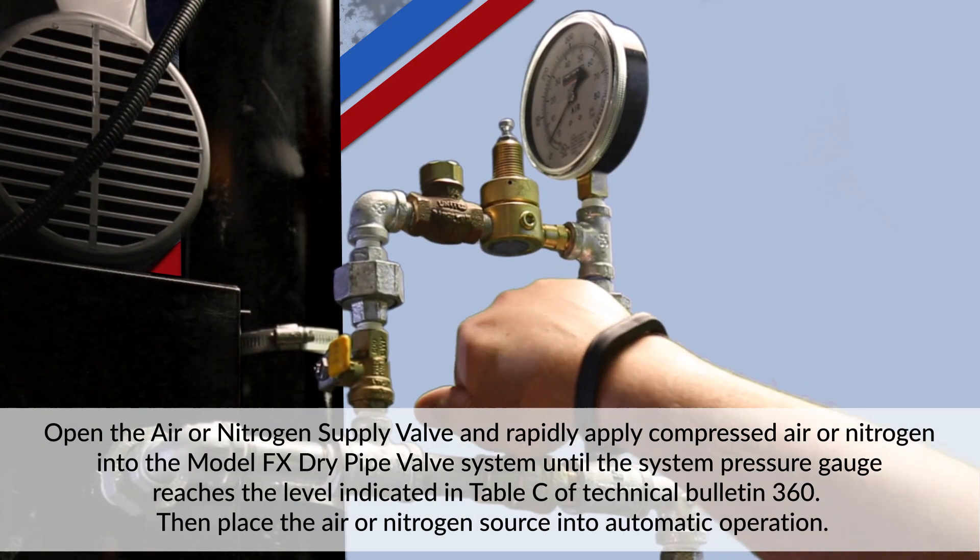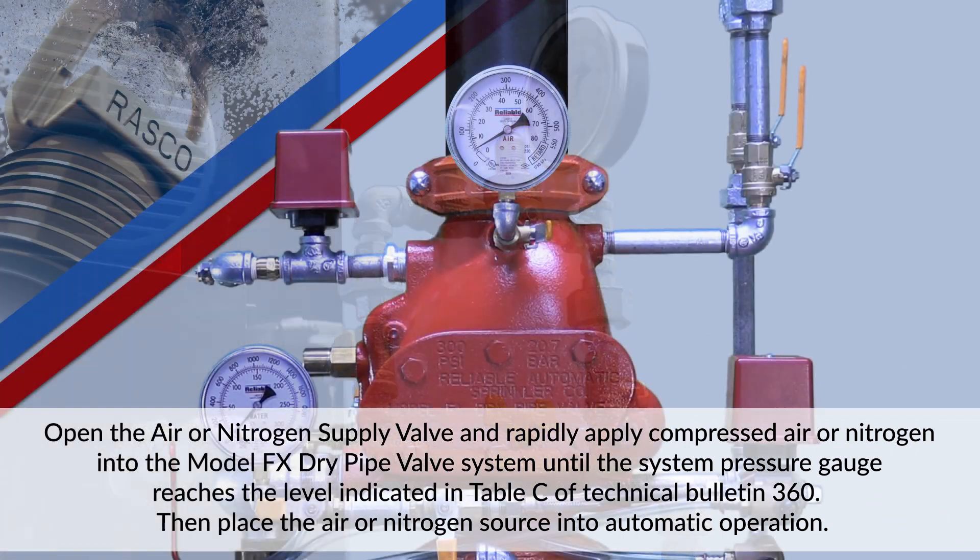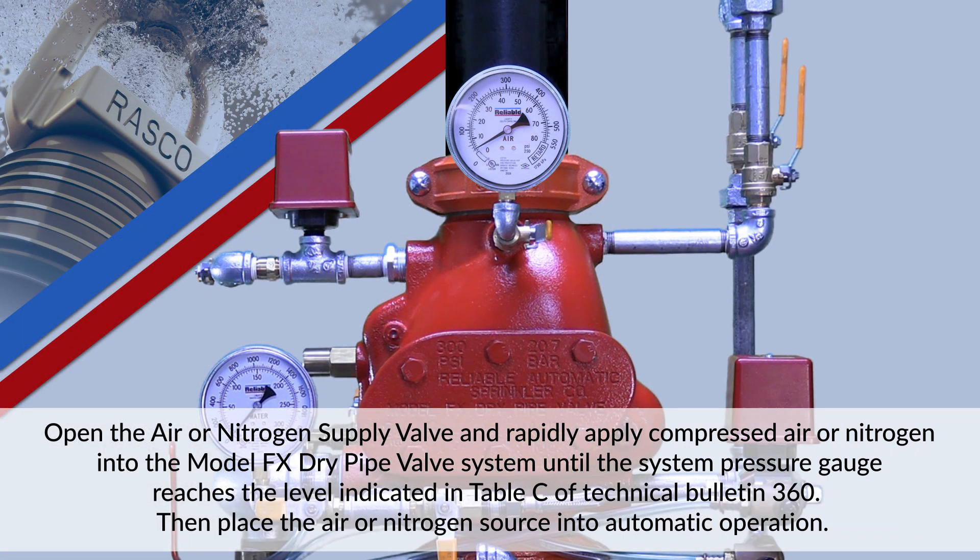Open the air or nitrogen supply valve and rapidly apply compressed air or nitrogen into the Model FX Dry Pipe Valve System until the system pressure gauge reaches the level indicated in Table C of Technical Bulletin 360. Then place the air or nitrogen source into automatic operation.